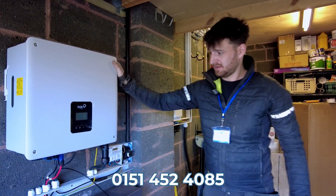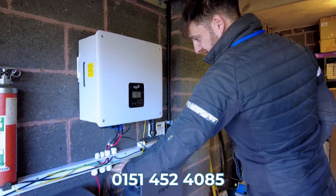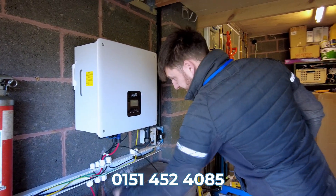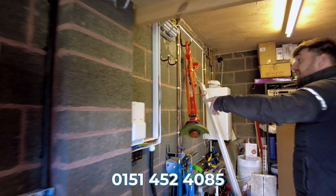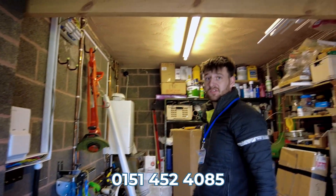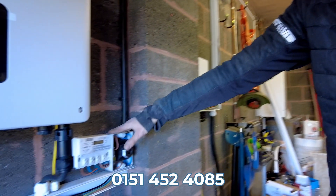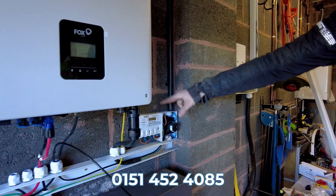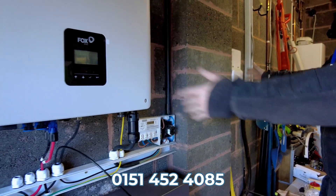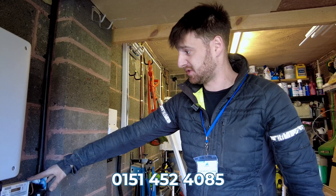We've run the AC supply around and terminated it into an AC isolator and a generation meter to supply the inverter. We're just about finishing up the battery terminations — they just need tidying up a little bit, but they're connected in parallel via the inverter. We've run our data cable all the way back to the mains on the other side of this wall for our current transformer. We've got an AC isolation point — it's an MCS regulation that we have AC isolation at both sides unless it's within three meters of the mains, which it comfortably is. So we've got our main isolator there for maintenance and emergencies.